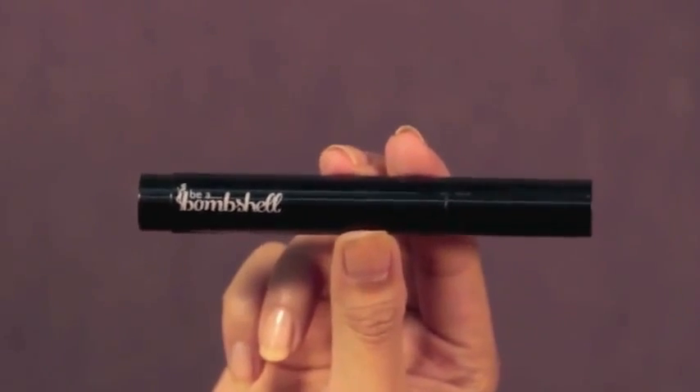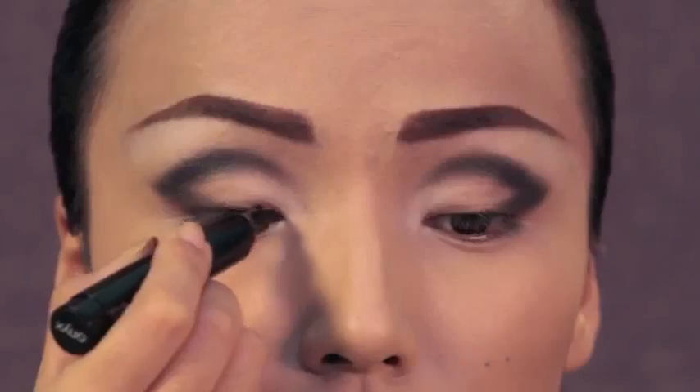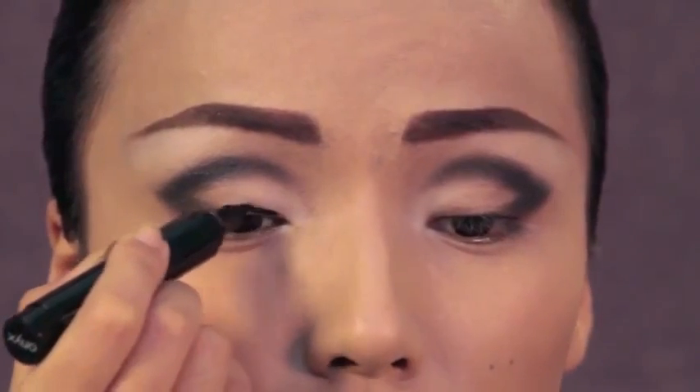Then I'm going to use my Be A Bombshell eyeliner and I'm going to draw a thick line on my upper lash line.